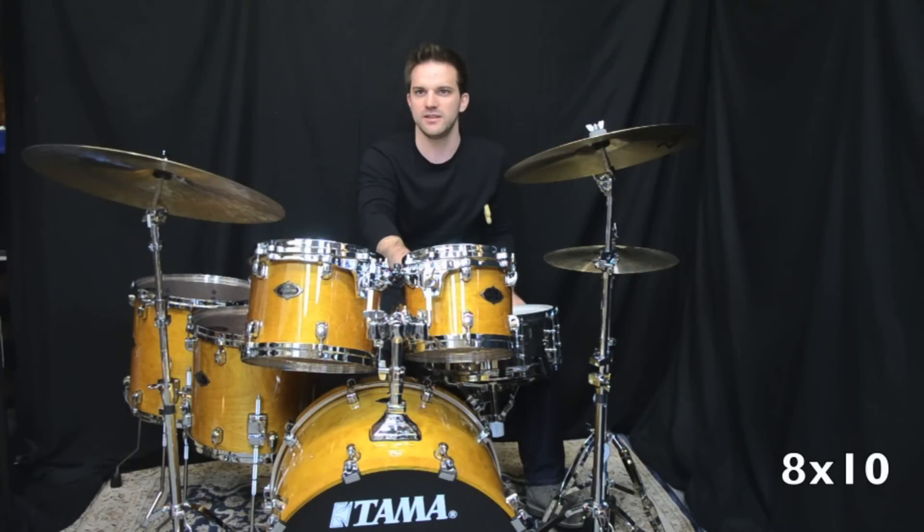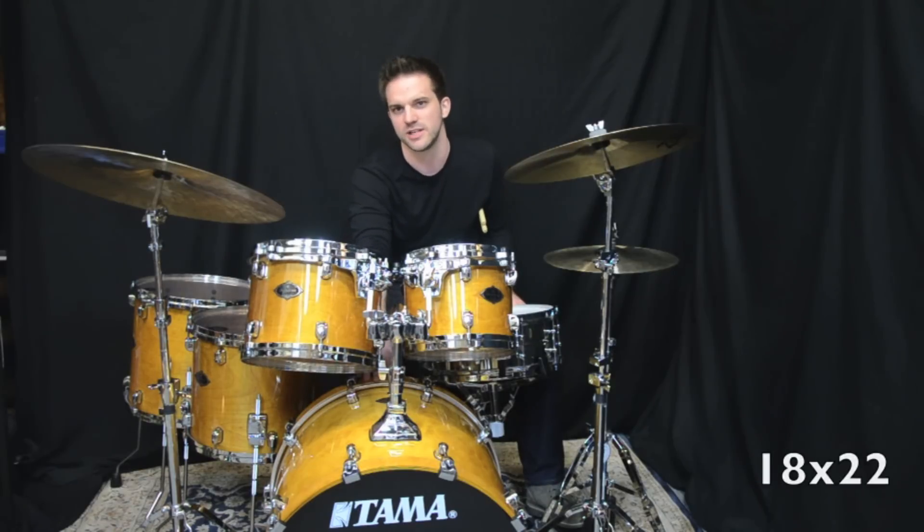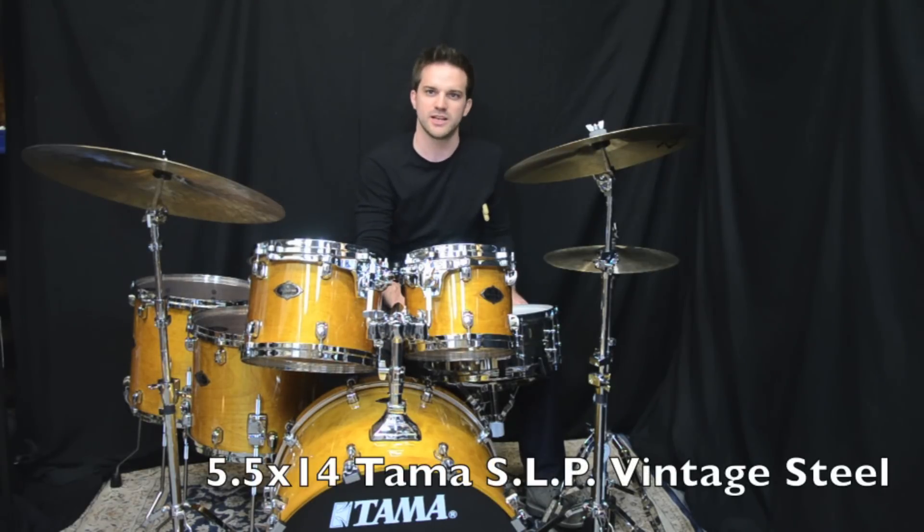The sizes we have are 8x10, 9x12, 12x14, 14x16, and an 18x22 inch kick drum. The snare drum I'm playing is a Tama SLP 5.5x14 vintage steel snare. Let's check it out.